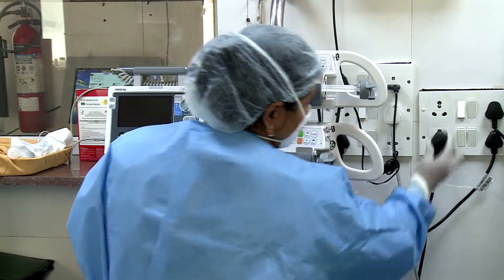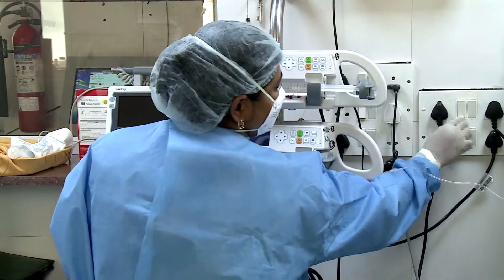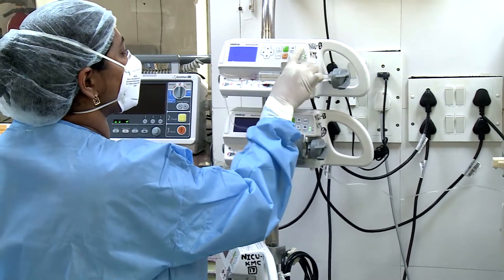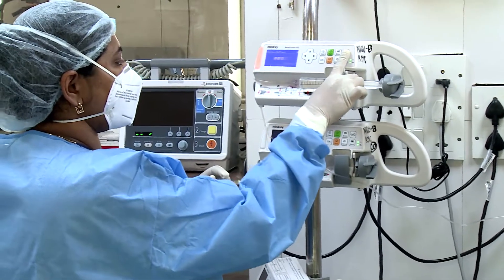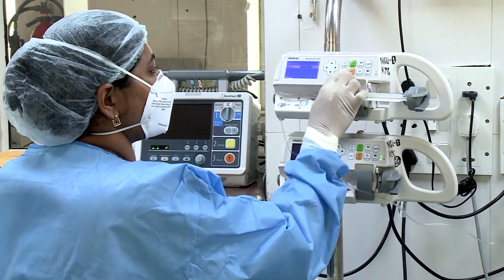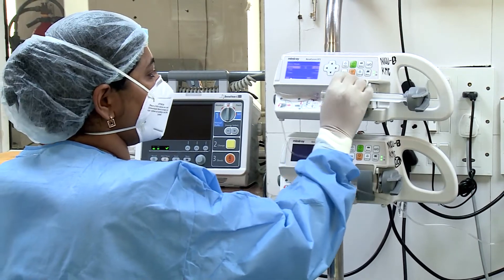Connect the power cable to the power slot and fix the infusion pump on the installation pole. Press the on button for one second to switch on the syringe pump. All the signals on the display unit will glow for a second.